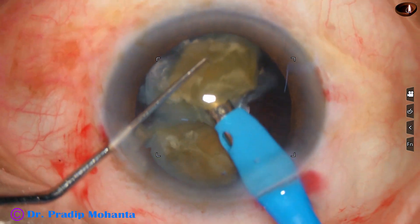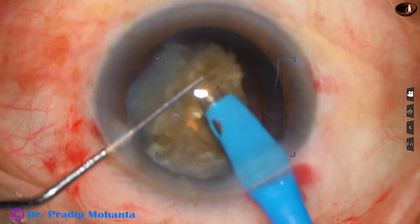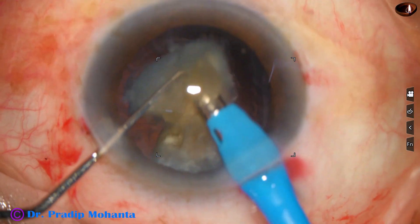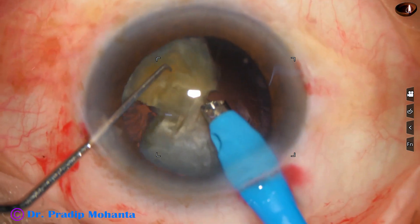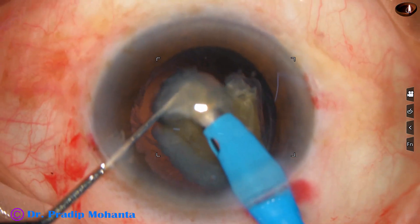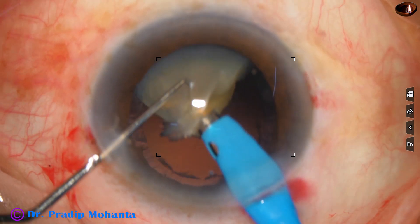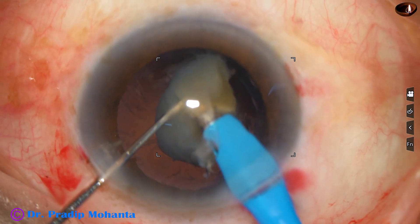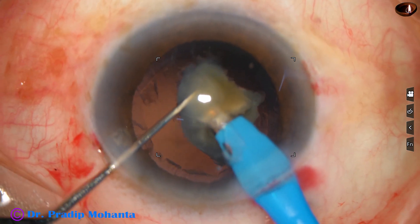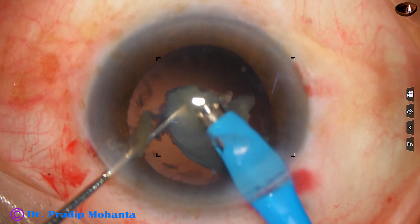This surgery is being observed by my student from Senegal, Mohamed Ache. He is a very obedient, very keen learner and I am sure he will be a great surgeon one day — not very far, maybe in one or two years he will be an excellent surgeon.